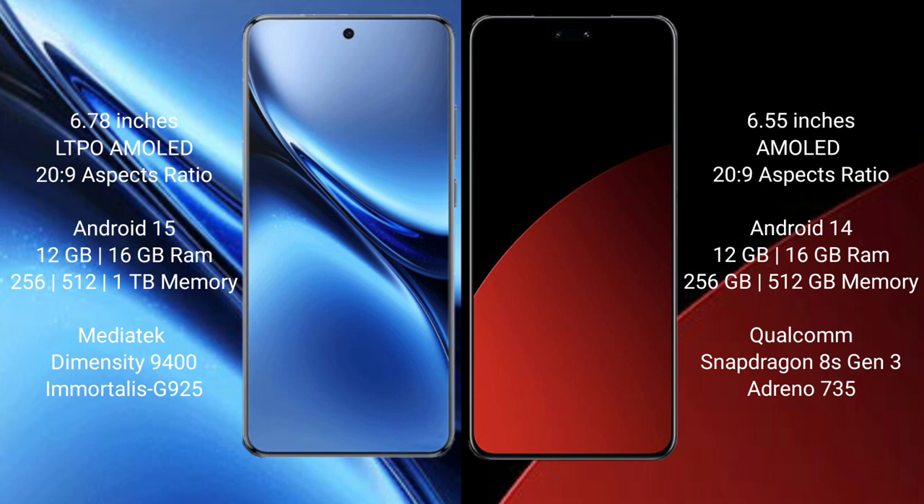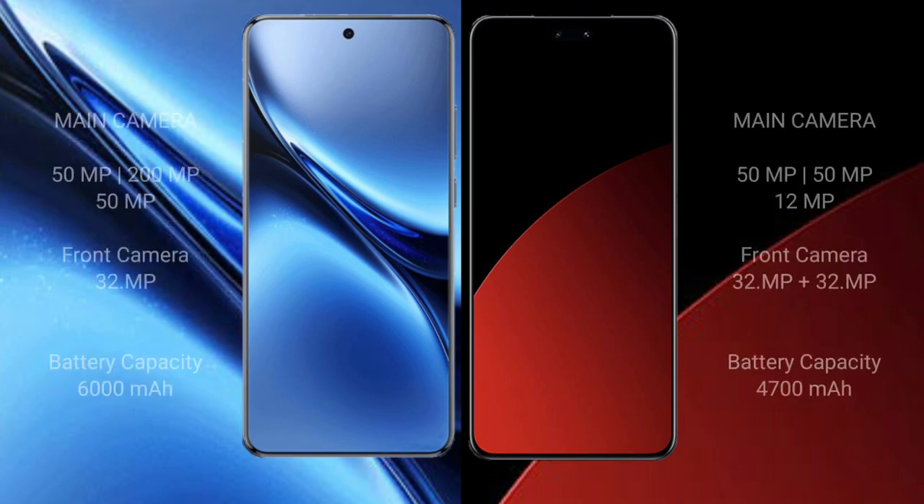Vivo X200 Pro comes with 12 GB and 16 GB RAM options, and 256 GB, 512 GB, and 1 TB internal storage, with a MediaTek Dimensity 9400 processor and GPU G925. Samsung CV4 Pro comes with 12 GB and 16 GB RAM, and 256 GB and 512 GB internal storage, with a Snapdragon 8003 processor and GPU Adreno 735.